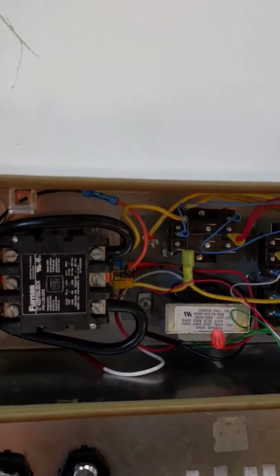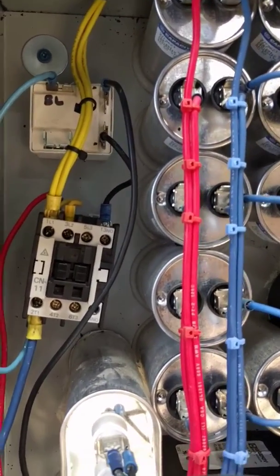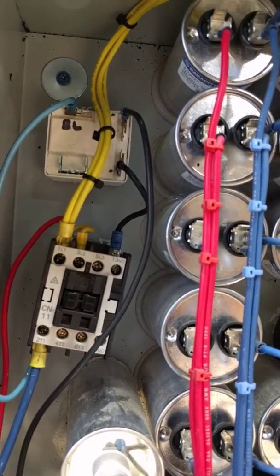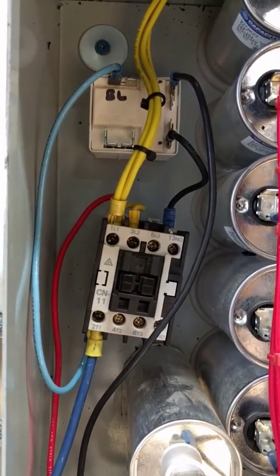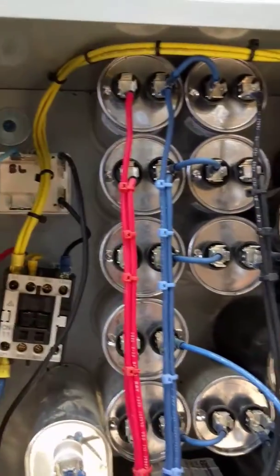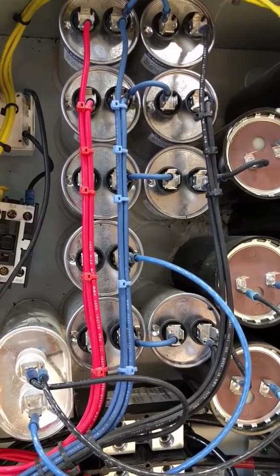You can watch the contactor — actually, we'll watch the contactor that's inside the capacitor box. We have a voltage sensing relay at the top that, once the motor is started, will take the start capacitors — which are these capacitors here — out of the circuit. And then these capacitors here will continue to run and levelize the voltages.